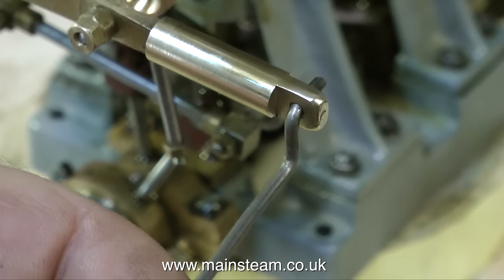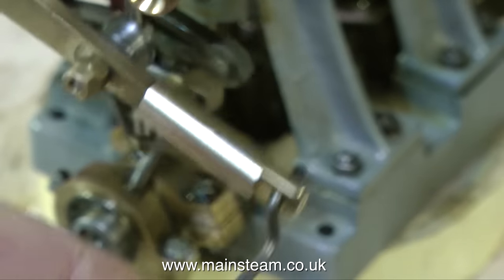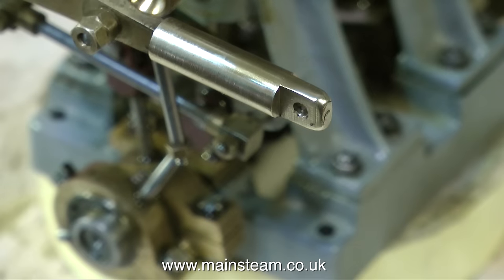Here you can see the options with the fittings — this is a radio control clevis and this is a piece of wire. It depends how it works out; I'm not sure which I'm going to use yet. And that's it for now — thanks for watching and I hope you found it useful.